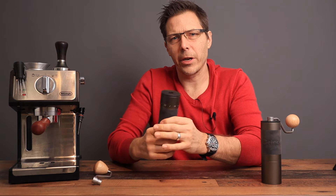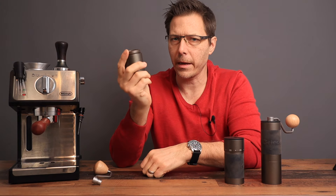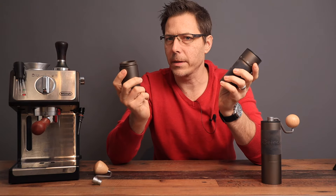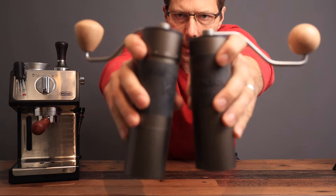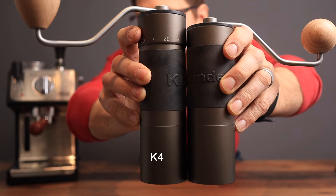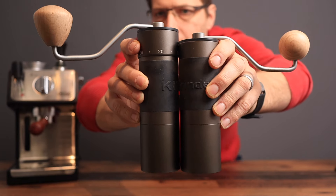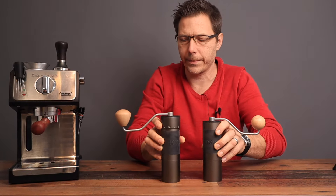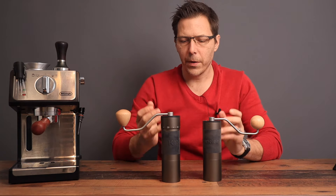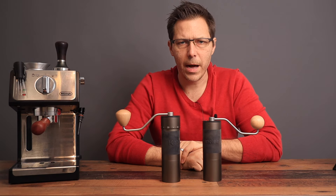Another thing they both share is the catch cup. You need about four turns to get the catch cup off — I think that's a positive, it's more stable that way. You can see they are both pretty similar in size; the K4 is just a little bit taller than the K2. They have a very similar diameter, but the knobs are different — the K4 has a conical knob and the K2 has a round knob. But the ergonomics and haptics are very similar between these two models.